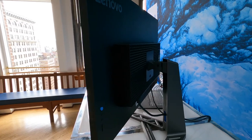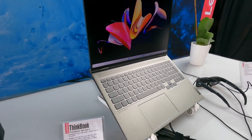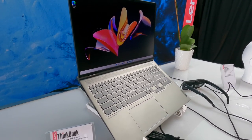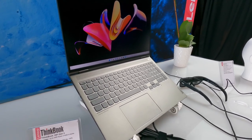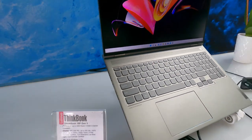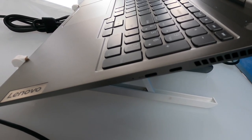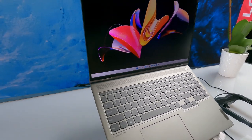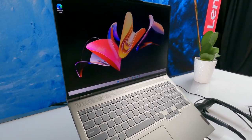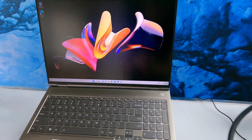We're seeing more and more Ryzen 6000-powered laptops. This is the ThinkBook 16P Gen 3. It's got a Ryzen 9 6000 series processor, 32 gigabytes of DDR5 RAM, and an RTX 3060 built in — but look how thin and light it is. Notably, one of the USB-C ports is USB 4, which we haven't seen on a Ryzen machine yet. For the display, it has a 2.5K IPS up to 500 nits, 100% sRGB, Dolby Vision support, and runs at 165 Hz — really nice for gamers and well-suited for creative work.